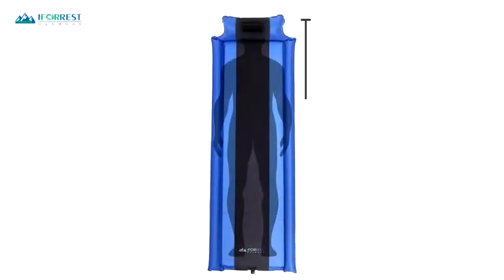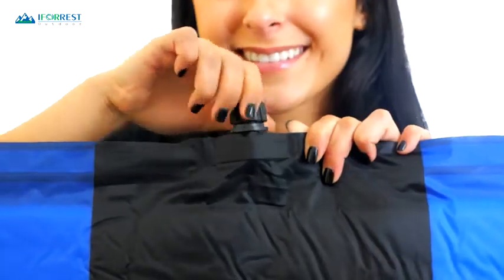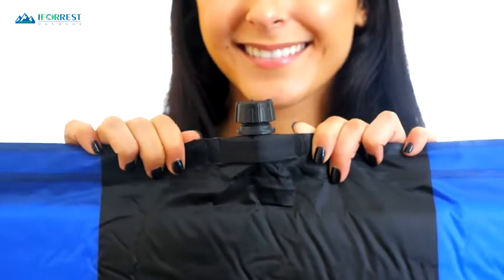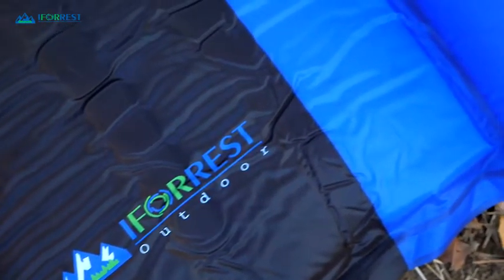Measuring 77 inches long and 26 inches wide, it can provide comfort and support to all members of the family. It also takes very little effort to assemble. Simply roll it out to its full length and twist the black cap on the main pad counterclockwise to inflate. Once fully inflated, twist the black cap clockwise to lock and you're all set.